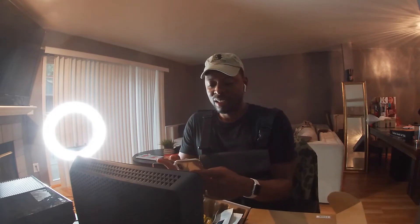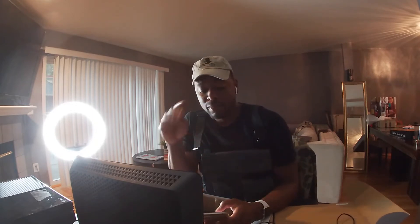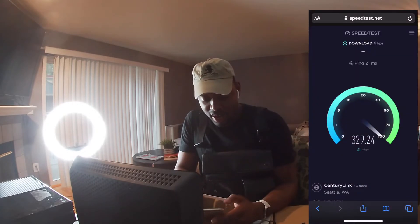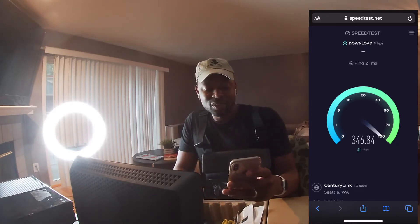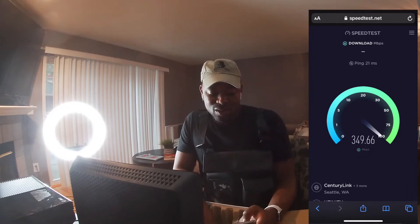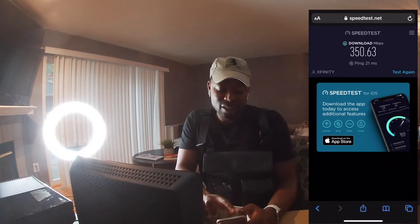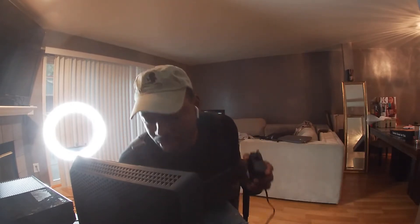While I'm getting this plugged in, let me take a speed test of what the internet speed is right now so I can compare it later. So this is going to be my speed test for the Xfinity router — I only pay for 300 megabits and I'm getting almost 350 megabits with the Xfinity router.